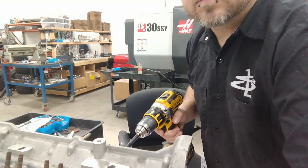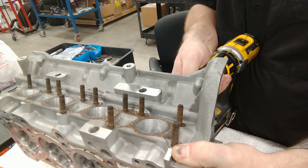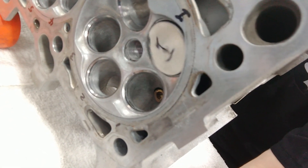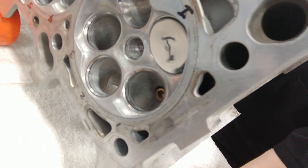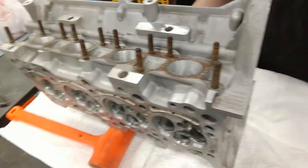You can hear it kind of cutting. My vacuum line fell off. Lifting it off basically lets that grease get back under the valve.